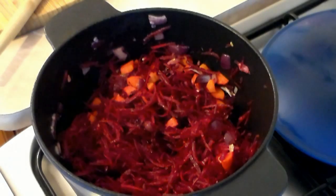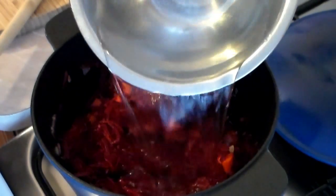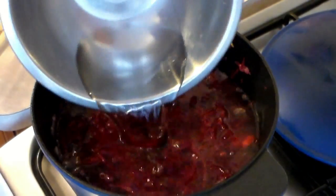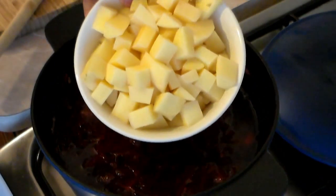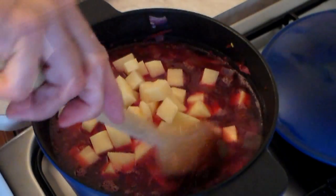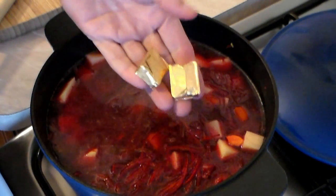Now I'm adding four liters of water, or depending on the size of your pot you can add water up to about one inch from the top of your pot, up to the veggie line. Last but not least, add two medium potatoes, chopped just like this.